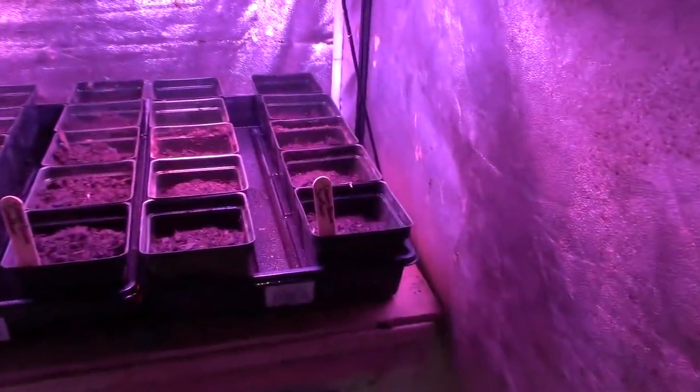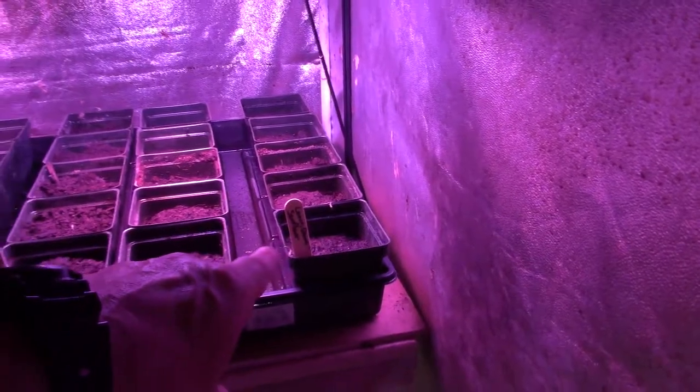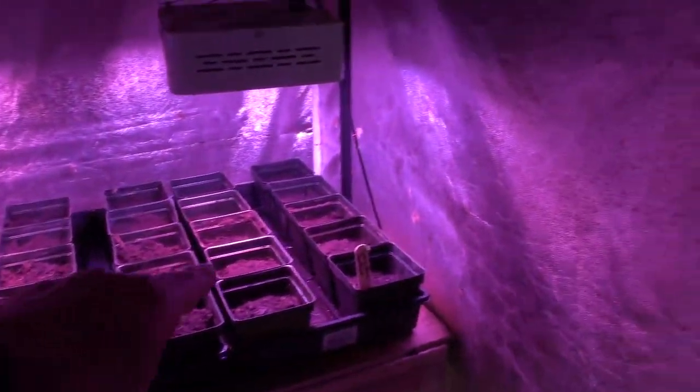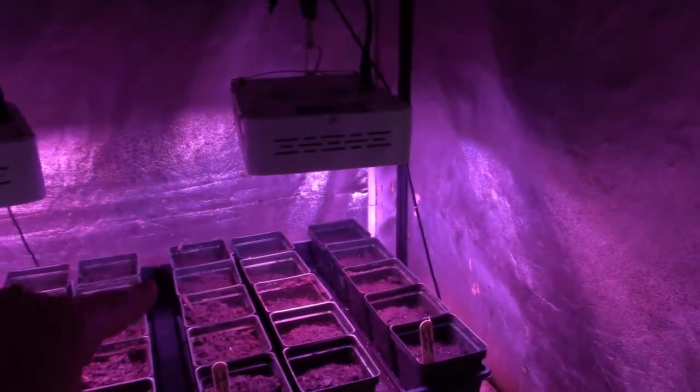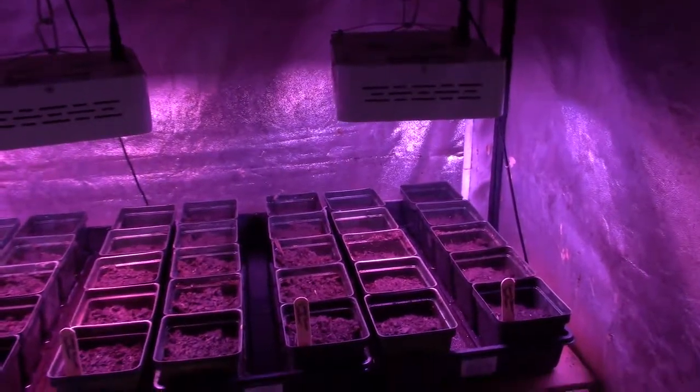Let's see what we've got here. These are the Lemon Queen sunflowers — these are a bigger sunflower, and there are three seeds in each of those pots. They recommend you start three seeds in there for germination, so I put three seeds in each of these pots.